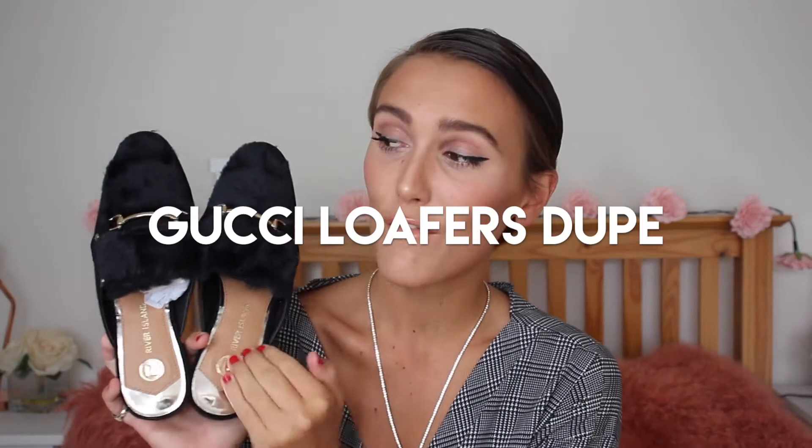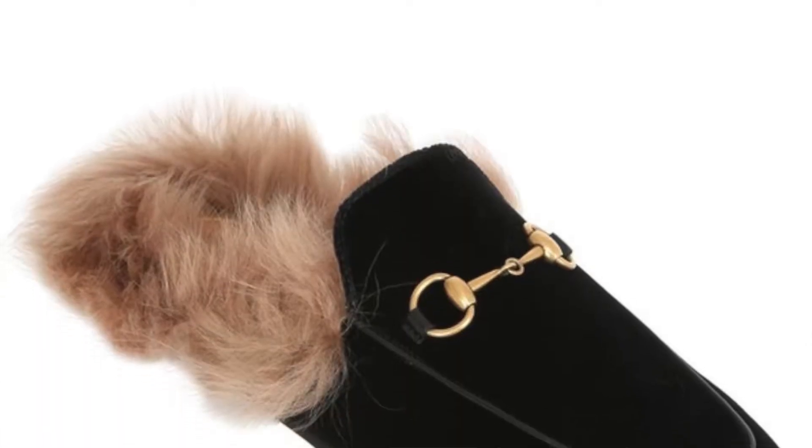I was looking for some shoes to include in this designer dupe video, and I found these from River Island. They're really cute loafers — there are Gucci fluffy loafers and although the fluff on the Gucci ones is positioned differently, I still think these are a really, really nice shoe. Designer dupes don't have to be exactly the same; they can just be inspired and give you that whole designer feeling. The little bars on top give a really nice look and make them look a lot more expensive than they are — they were £32. I love that I have slightly wide feet and these fit me perfectly without having to go up a size. They're really, really comfortable.